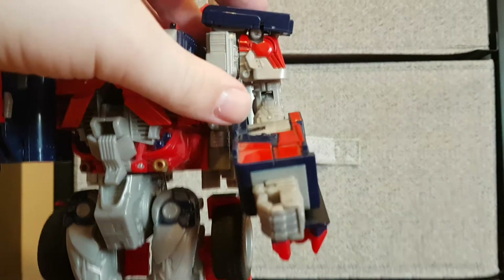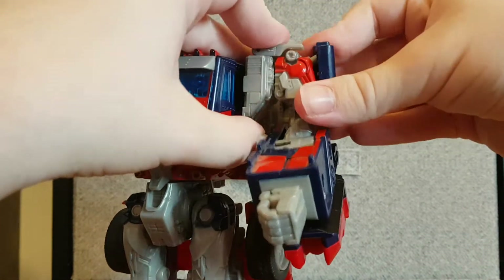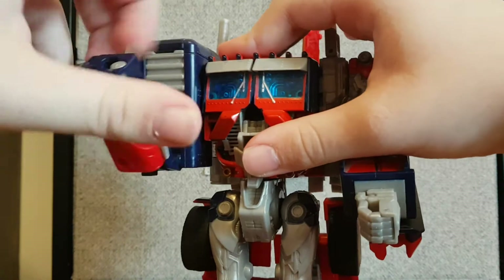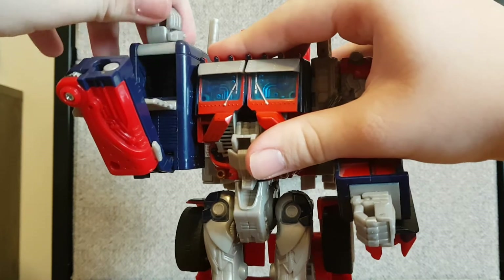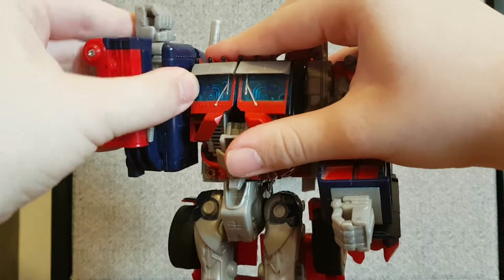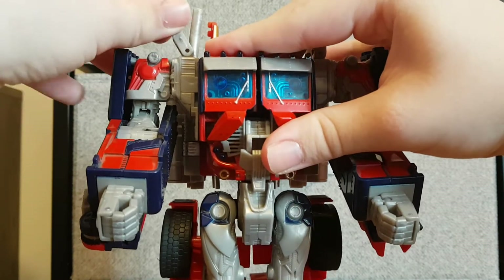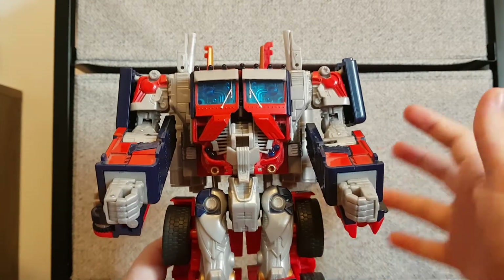Next, come in here. Lift up the blue bits, lift that, and flip that around. Try and plug that in, then lift this bit up. Second verse, same as the first — flip up the fist, try and tap this into the cab, move the elbow down, take the blue part, move that like so, lift this up. At this point you're pretty much almost done.